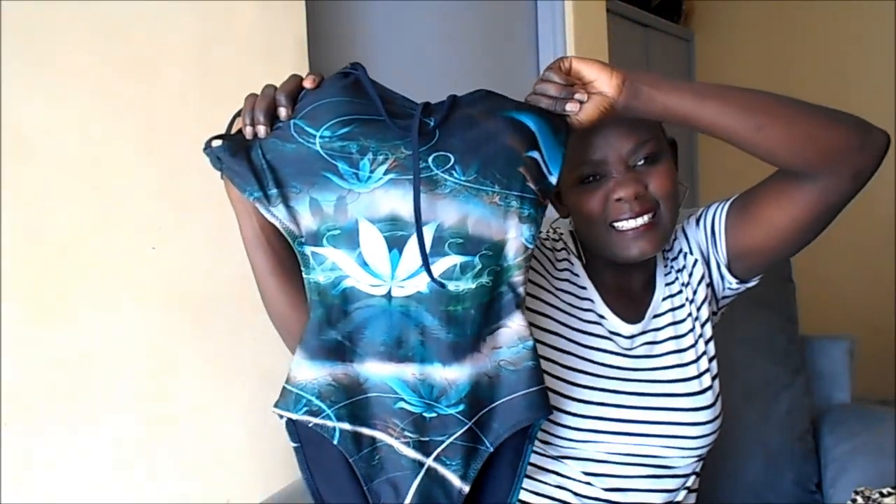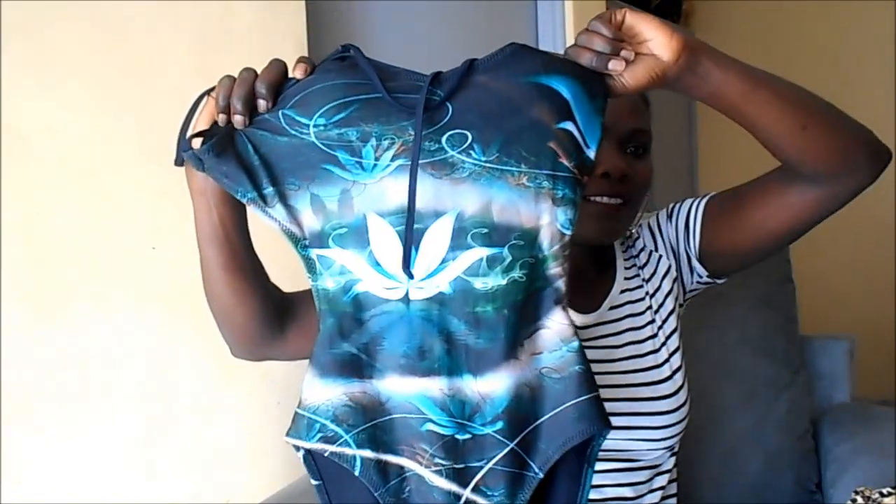The second one from Gikomba — I love this one. I love the color and the flower design on it. This one I also bought from Gikomba at 250 shillings, so both Gikomba ones were 250 each.